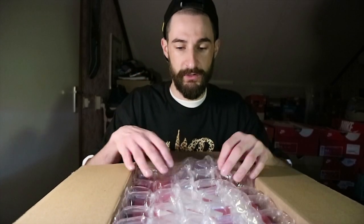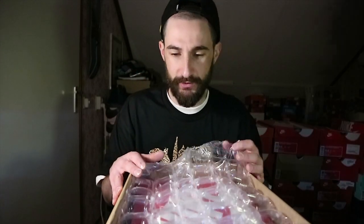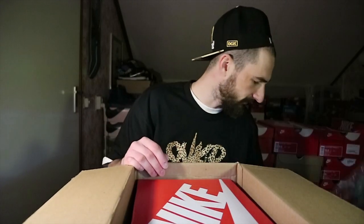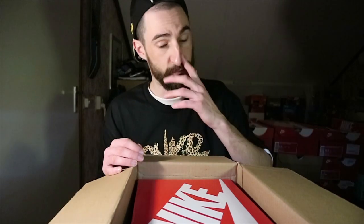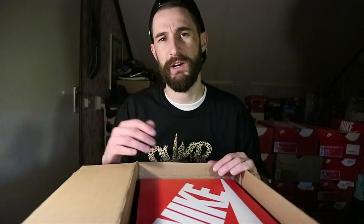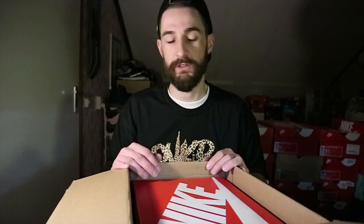I got these from StockX — nice secure packaging. I'll save that for when I need to ship to somebody. If you guys receive packages like this, just save it, don't throw it away. You're probably gonna sell a pair within a reasonable amount of time. If not, of course you can throw it away — you can do whatever you want, but I always save it.